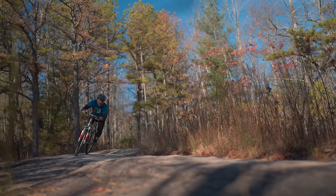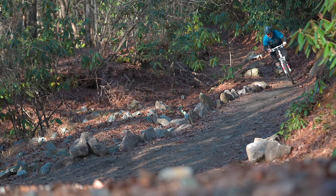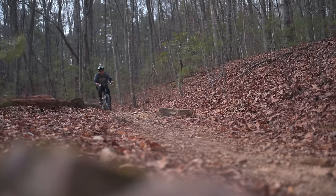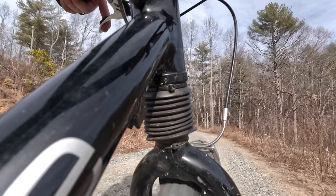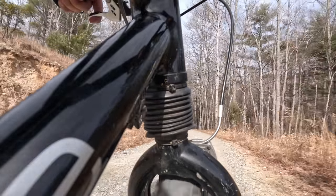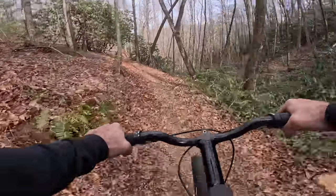When you side load a traditional suspension fork from the 90s, you'll notice it kind of binds up and judders a little bit — it doesn't really perform that well under those conditions. The head shock was more or less unaffected by this. Ride the head shock on a gravel road or some single track with lots of tiny bumps — it is buttery smooth, it is truly remarkable, and we have its unique design to thank for that.